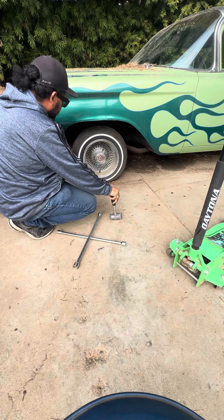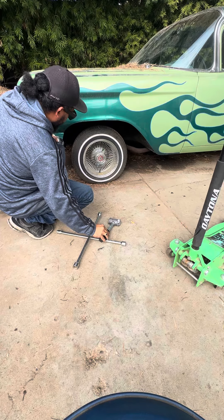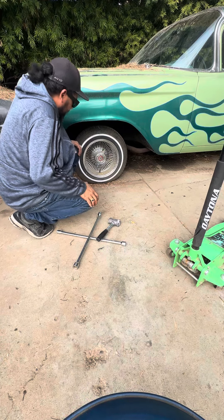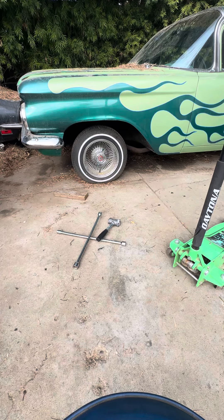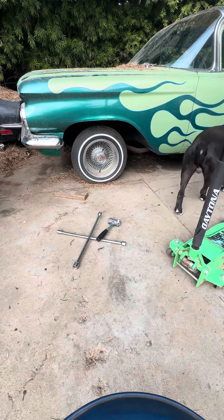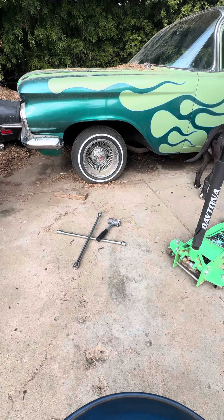I know the easiest way to do it — I got some other knockoffs. Let me see if I can grab one and take a look at this.